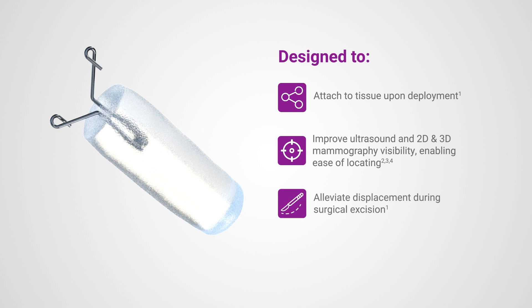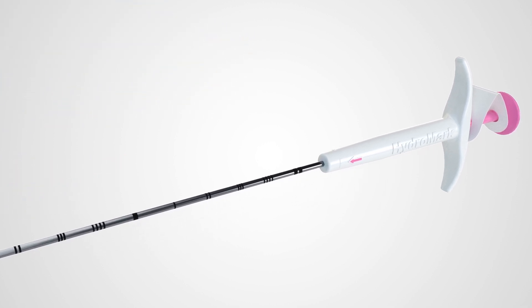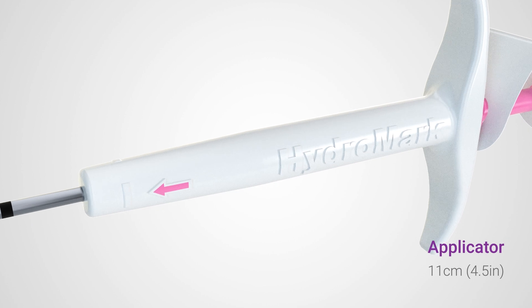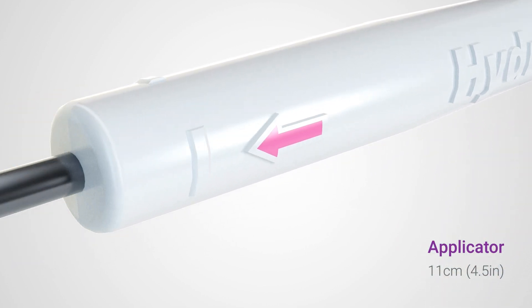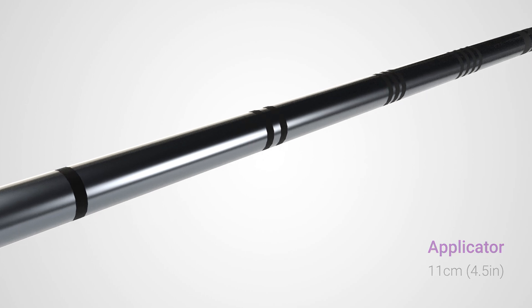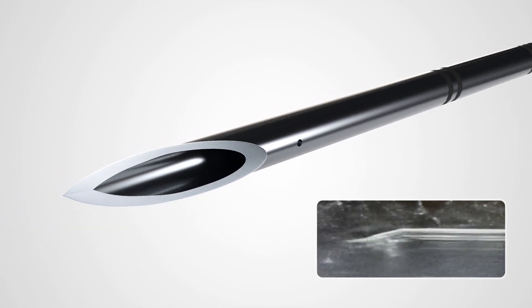It also alleviates displacement during surgical excision. The Hydra Mark Plus direct puncture marker has a 15-gauge applicator featuring a sharp 11-centimeter cannula with a pink arrow indicator toward the beveled opening. The needle tip with beveled edge may be seen on ultrasound, contributing to deployment accuracy.